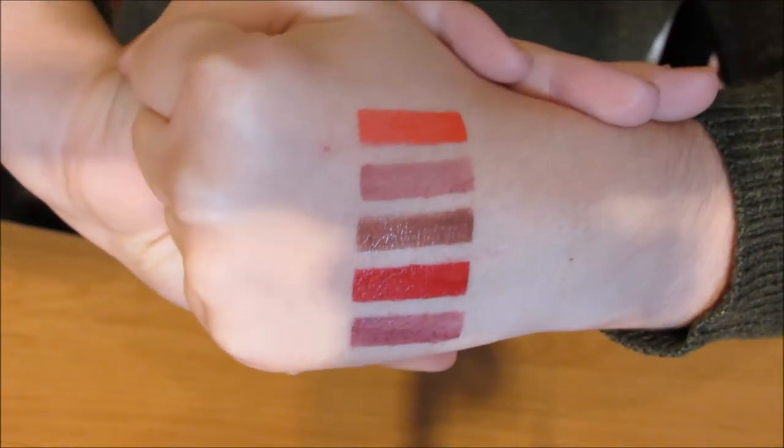And that's the finished product! I hope that showed how easy it is to apply LipSense stripes. Thank you so much for watching this video — I'll speak to you next time.